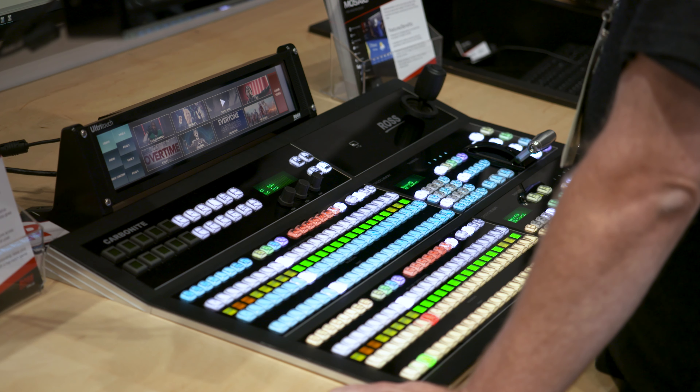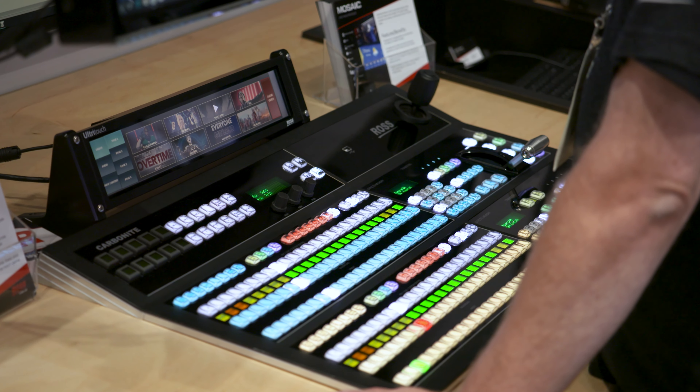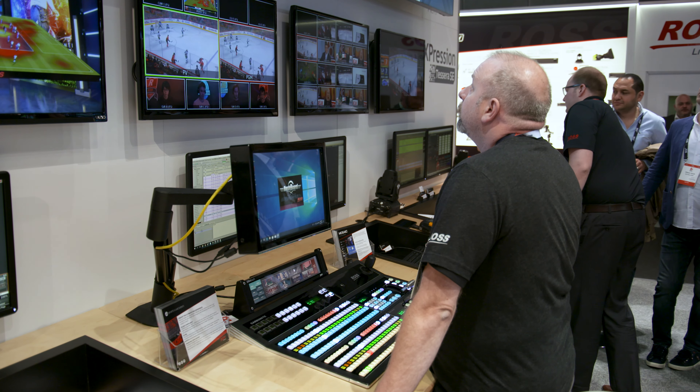That's excellent. And I know there's also something new about the Carbonite series in combination with the Ultra Touch. Since I'm using these products when directing shows, I'm quite interested in what's new with the Ultra Touch. At IBC last year we launched Ultra Touch 2, which is basically a 2RU fully customizable touchscreen panel for monitoring and control.